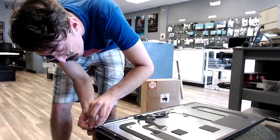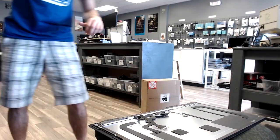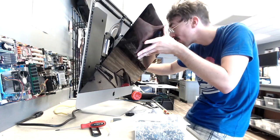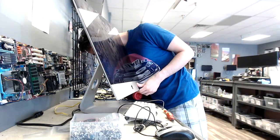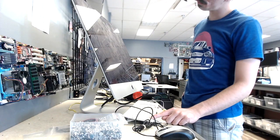I like to put the screen back on and install my operating system before putting new adhesive on it. I'm not going to go over that process in this video, but pretty much you want to have a boot installer of your Apple operating system. Boot from that, install the operating system, and as long as everything checks out and we don't have to open it again, you'll be good.